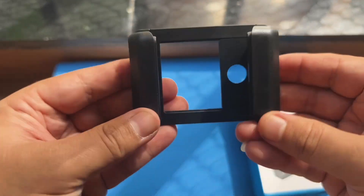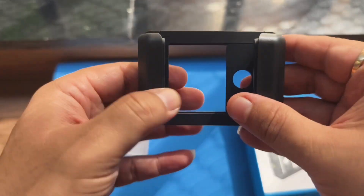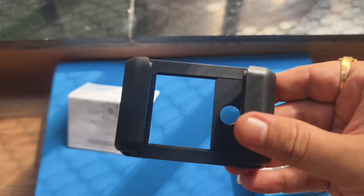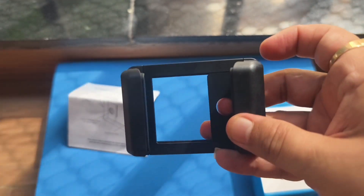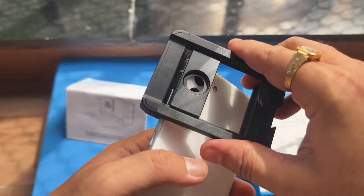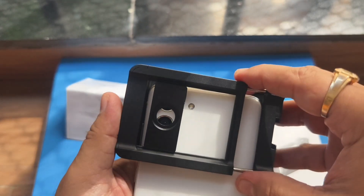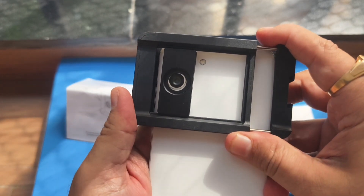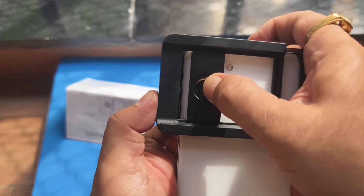Talking about the clip, it is made up of plastic material. The newly designed phone lens holder is flexible and supports all phones. This holder is a 17mm universal lens holder and can hold almost all types of lenses from Apexel, Case, Skywik, etc.